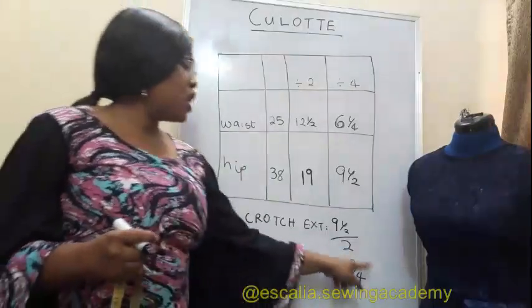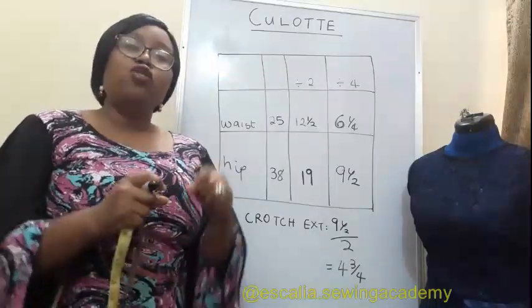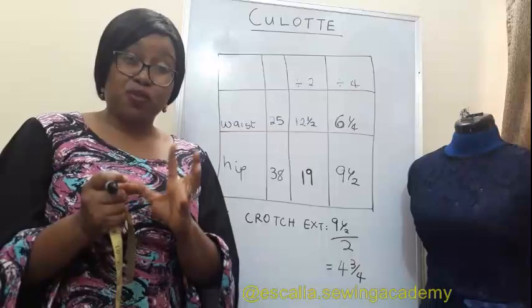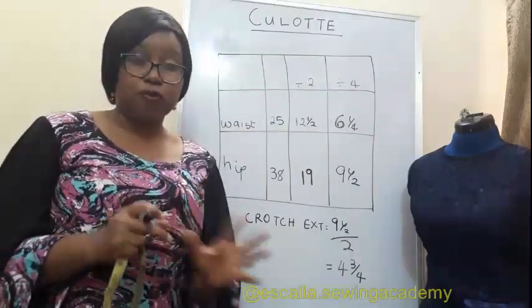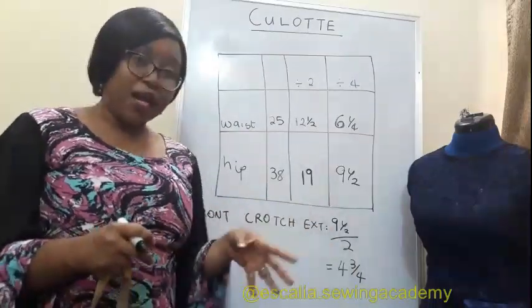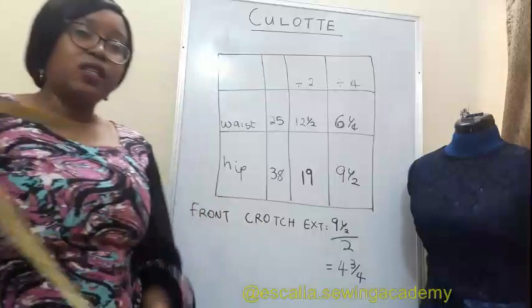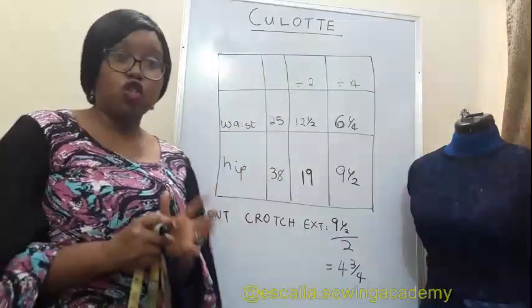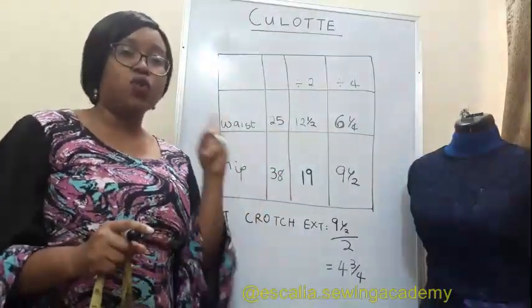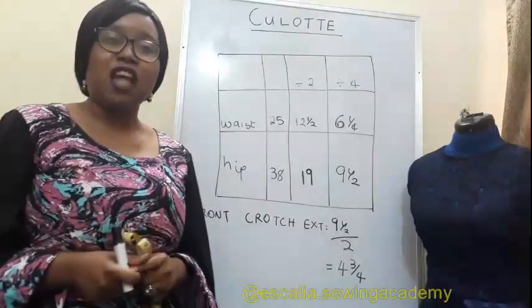For the back crotch extension, take whatever you got for the front and add one and a half inches if you want a loose culotte, or add only one inch if you want a fitted culotte. Culottes are supposed to be loose in the first place, but for a slightly fitted culotte add one inch for the back; for a loose one add one and a half inches — anywhere between one to one and a half inches. Now let's start cutting our culotte.